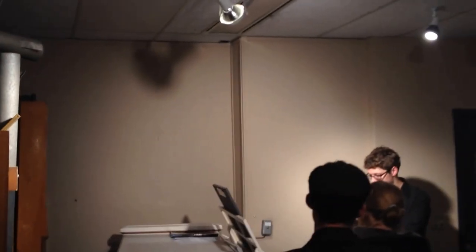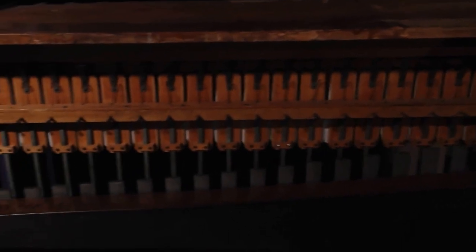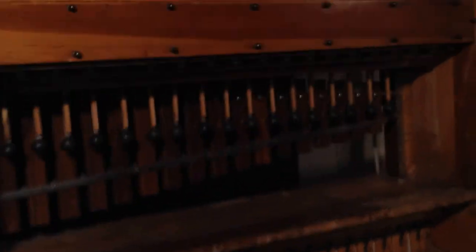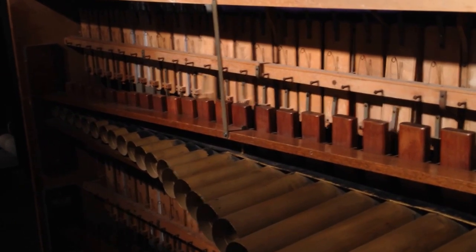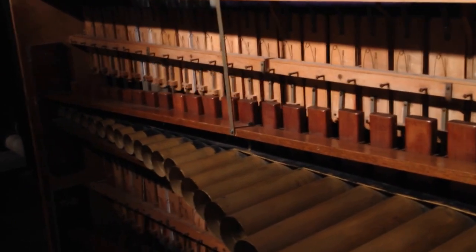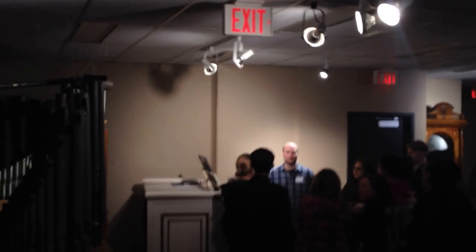So this is Arendla's block spiel. It's a very fun instrument. Ours was built in 1924. It lived in about two different movie theaters before...